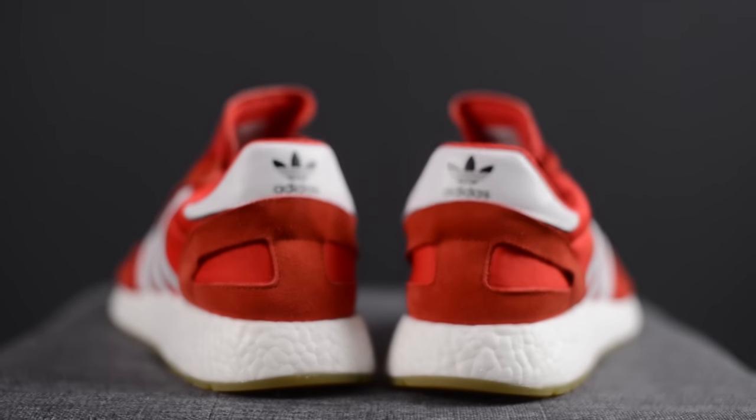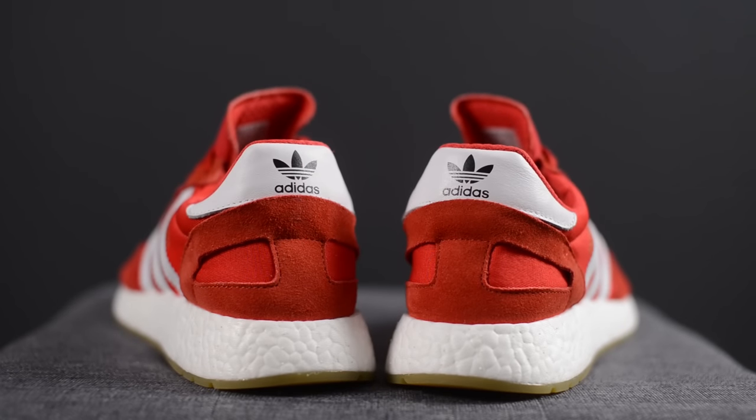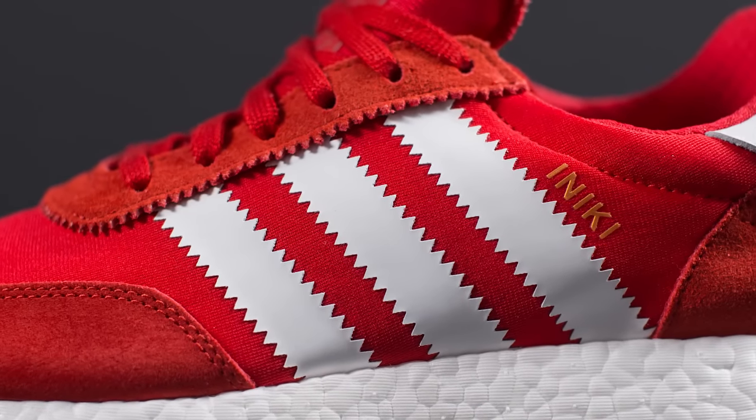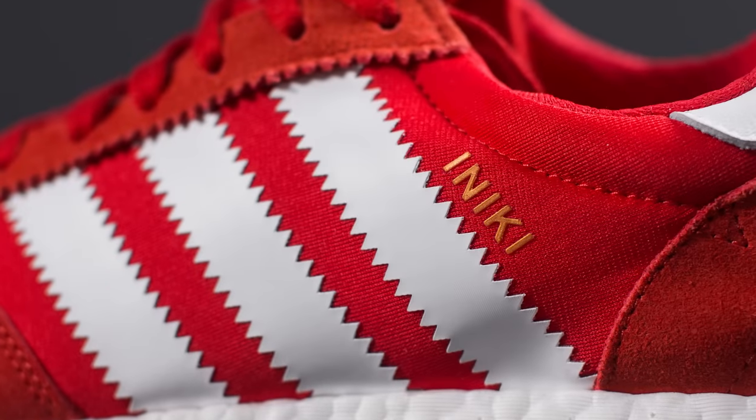Speaking of the heel, on the very top of the back we have a white accent leather with the Adidas logo in black. On the midfoot of both the lateral and medial side we have the Adidas three stripes done in a white zigzag serrated pattern fused onto the mesh. On the lateral side there's also Aniki branding done in gold, giving it a very retro vibe — a direct nod to Adidas sneakers of that era such as the Gazelle and the Samba, which had the same style of naming convention on their shoes.